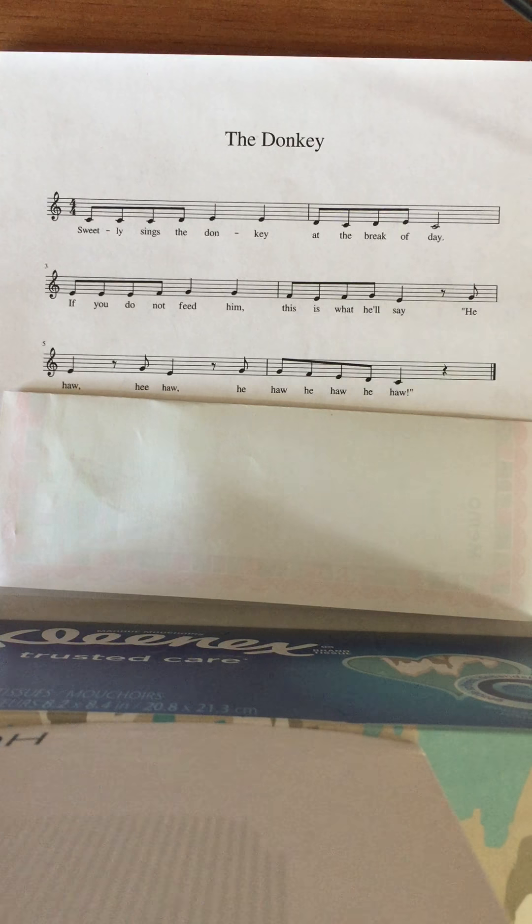'Sweetly sings the donkey at the break of day. If you do not feed him, this is what he'll say.'